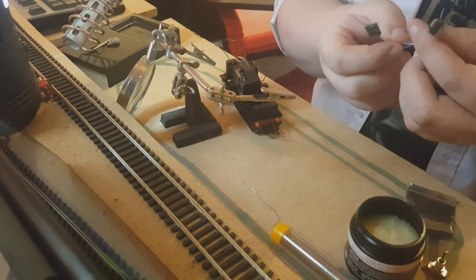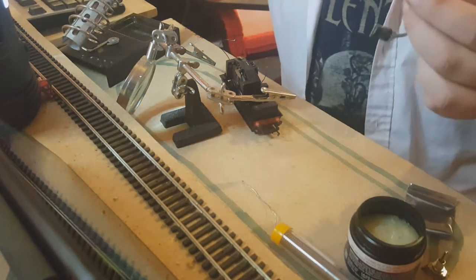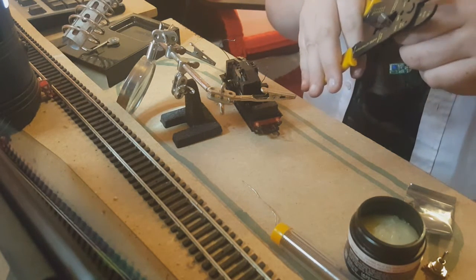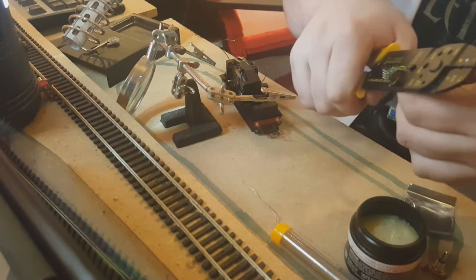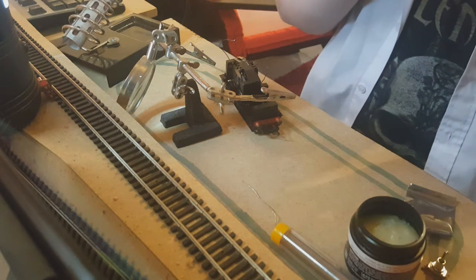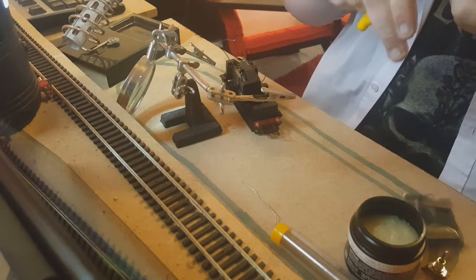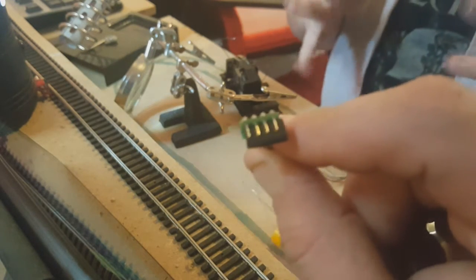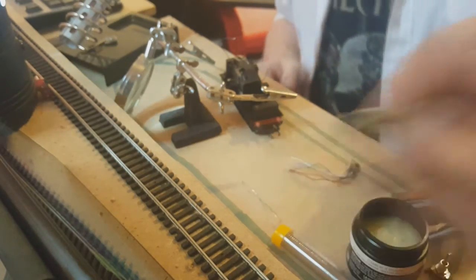We need to just chop that plug off — careful with touching the PCB. Got the wire cutters just to your right. Going in — let's hope we genuinely don't need it — and snip! Those wire cutters are cool. Give it some force... there you go. That is the plug that goes into any DCC-ready train, so we don't need that — bye bye.